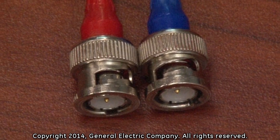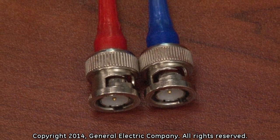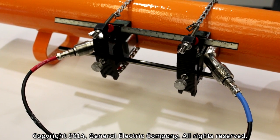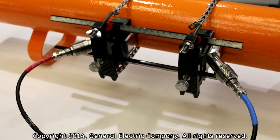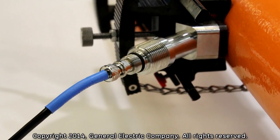Male BNC connections are utilized on the opposite end from the LEMO connection side of the transducer cables. The upstream and downstream male BNC cable connections are identified by color code, relative to the LEMO connections: red for upstream and blue for downstream.